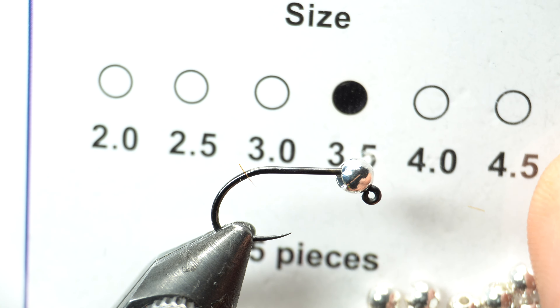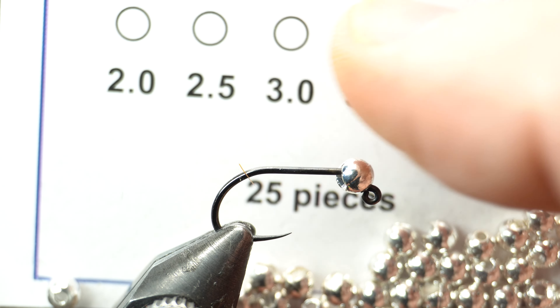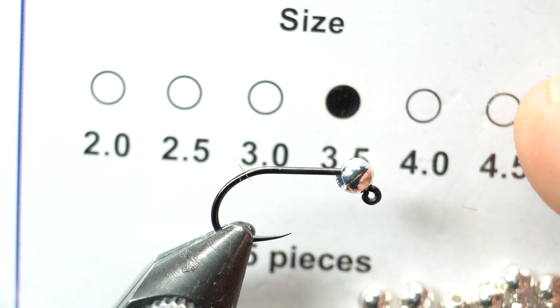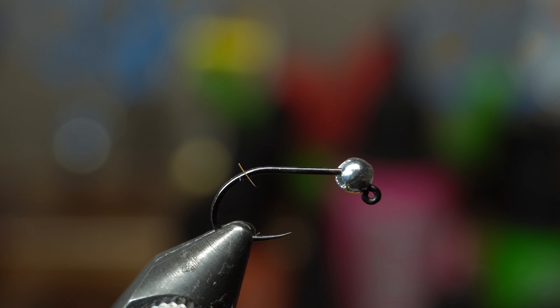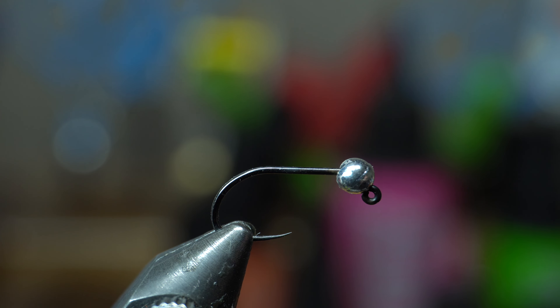I'm using 3.5 millimeter tungsten slotted beads. In the last video I used a 3, but I was using size 12 hooks, so the 3.5 is good for this. You just don't want it too big because you don't want a really big transition between the bead and the hook, and you'll see what I'm talking about in just a minute here.